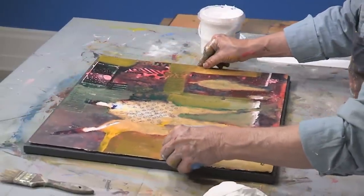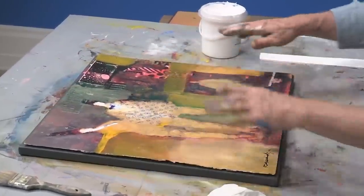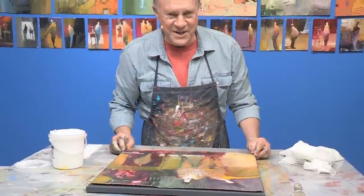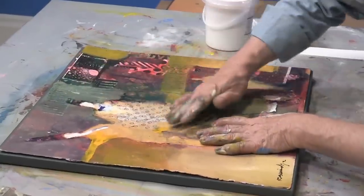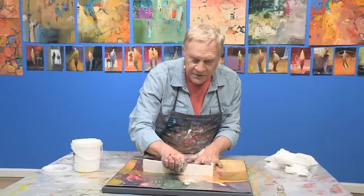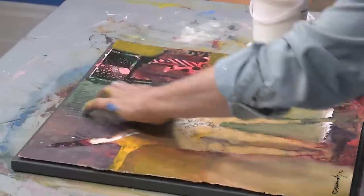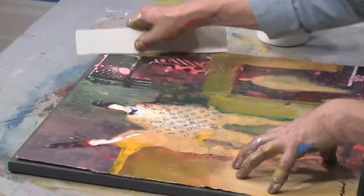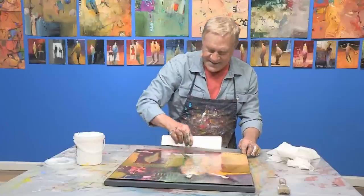Now here we go. We put it right on top, move it around. Don't worry about the glue showing — this is kind of a messy process, but the end result is really nice. This gel medium will dry clear so you won't see it. We push it down, get out all the air bubbles. Sometimes we'll use a roller or another scraper starting from the center to get rid of all that excess adhesive. It's really labor intense and messy, but the end result is beautiful.